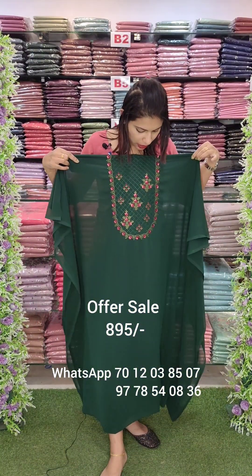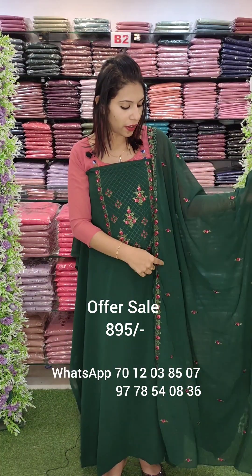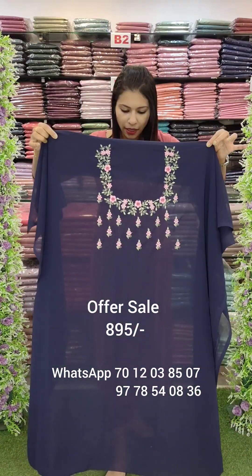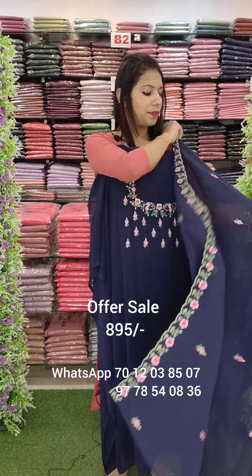Here is Bottle Green Tone with a dark peach combo — a different combo but same pattern. The next one is navy blue shade. It has embroidery flowers and an embroidery pattern on the top with border work for a good look.